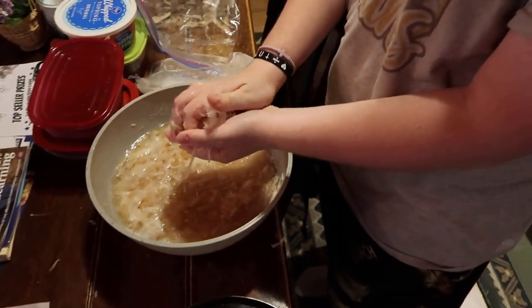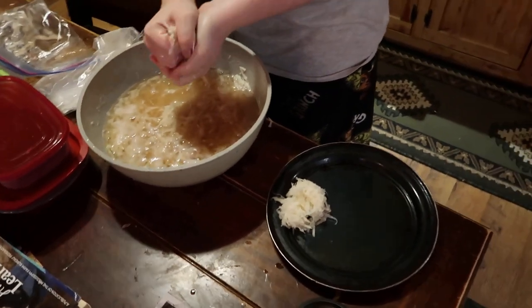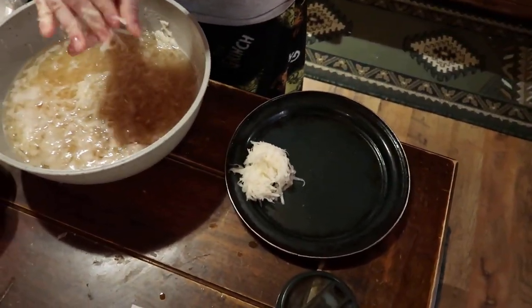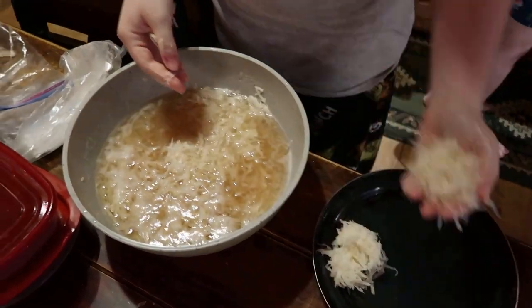So what you doing? Just squeezing the water out of the potatoes — making hash browns. I'll have to get the pan and everything turned on.